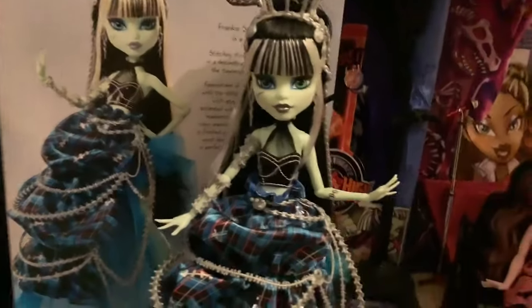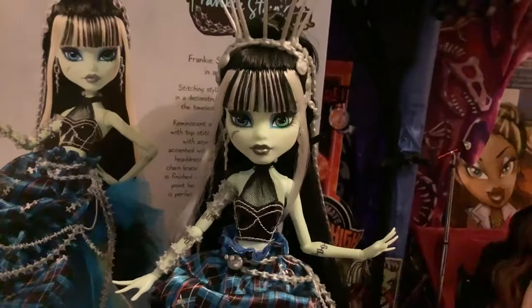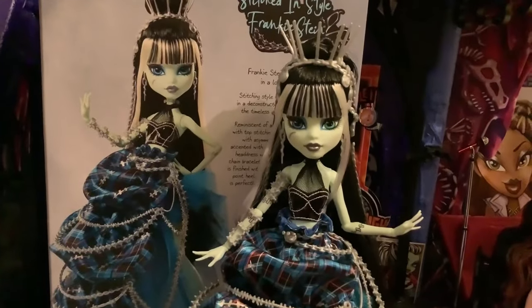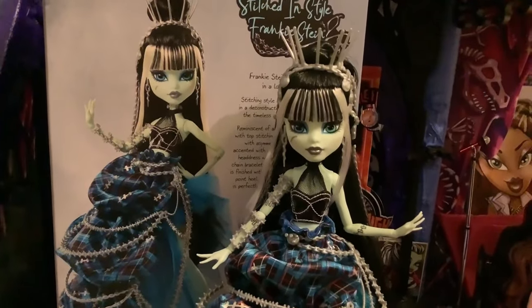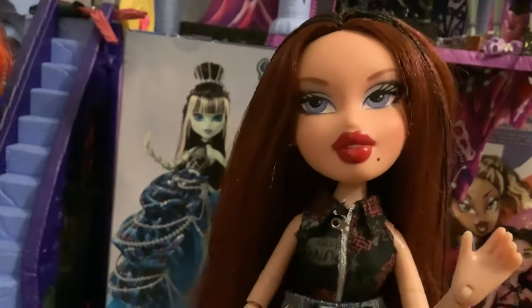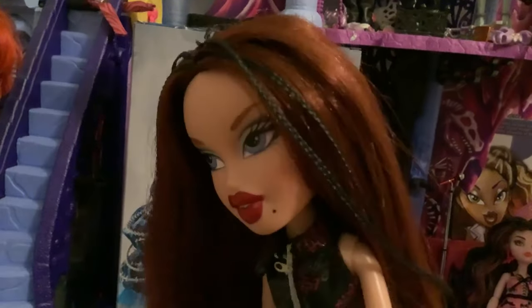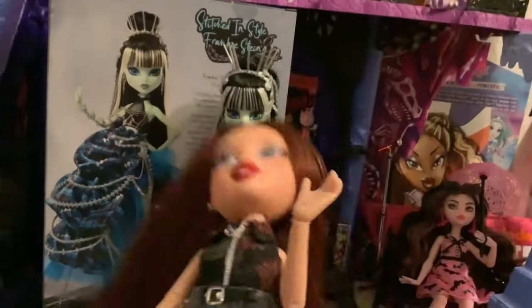Overall I really like this doll and the fully black hair in the back is unique — that's not something we've ever had before. I'd really like to see more unique things done with the dolls like that going forward. Thank you guys so much for watching this review. Let me know if you've already bought this doll or if you're thinking about buying her in the comments, and as always thank you guys so much for watching.